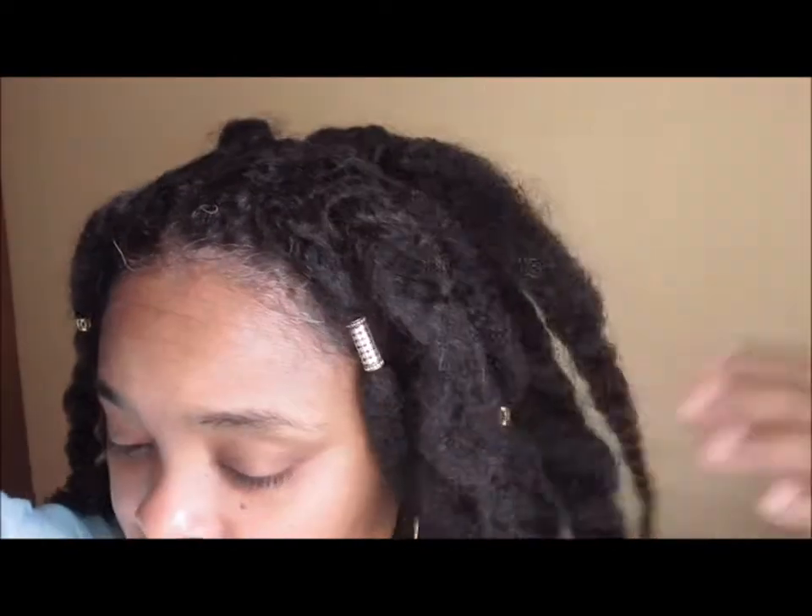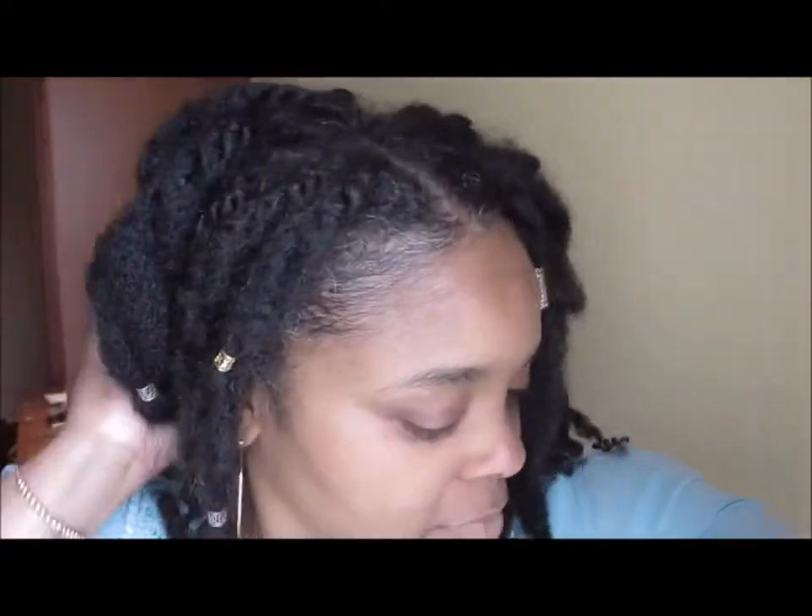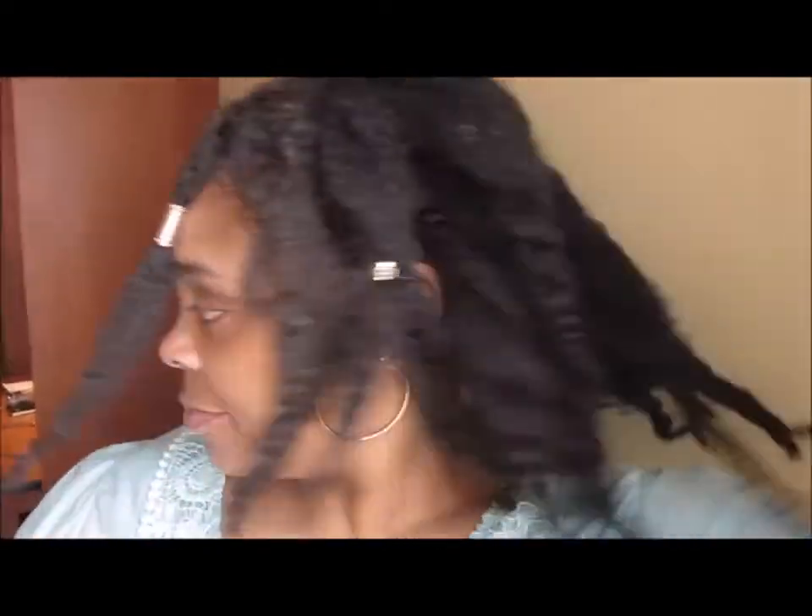I let it set for a little while — just tied my hair up and went about my business. Now that a little time has passed, I'm going to take this off and it should have set a little bit. I think I'm pretty much ready to go. I might zhuzh it up a little bit, but that's it till the next video. Live simply and be kind.